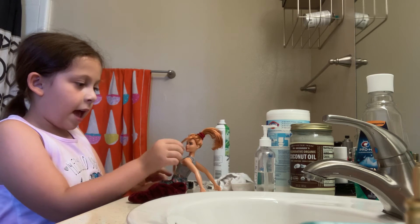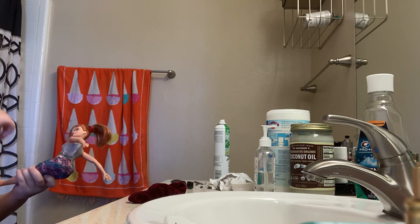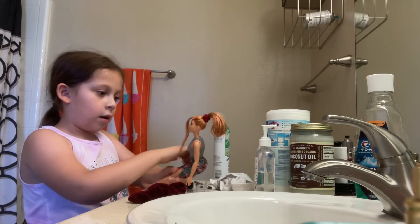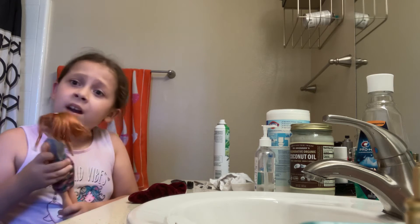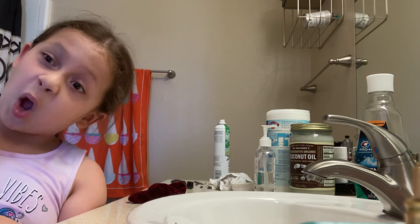It kind of made a curl — that's literally all it made. Anyway, this is her hairstyle! Now that her hair is done, let's go find her a nice gorgeous outfit. We'll turn that off and let's go into my filming area — my room.